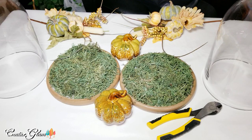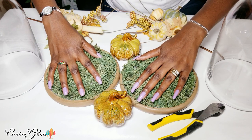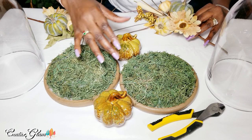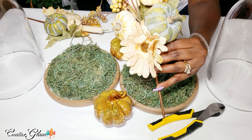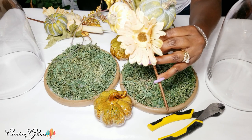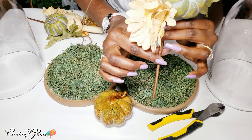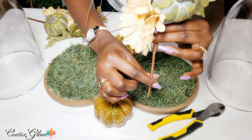Here are my large cloches ready for their annual fall update. The base has styrofoam covered with green moss. I have two glass pumpkins from the Dollar Tree, wire cutters, and picks from Michael's that I already had but added extra pieces to, to better fit this year's tablescape color theme. I don't like cutting picks but I'm going to have to, because they're too tall. I need them to go inside the styrofoam so unfortunately I have to cut them.